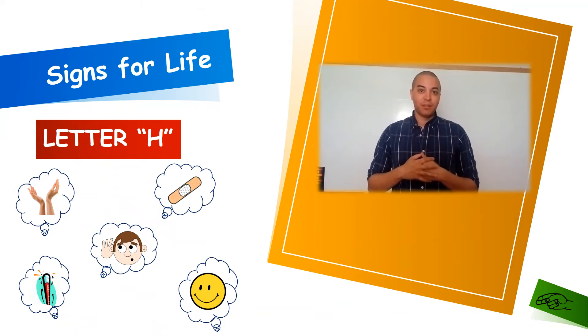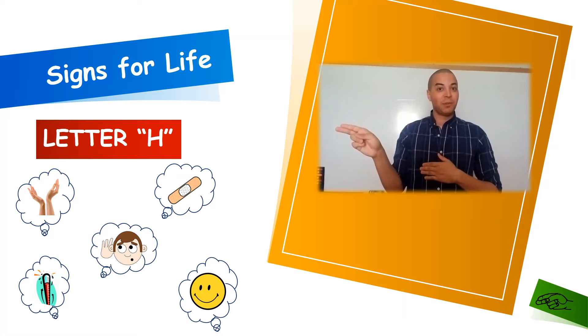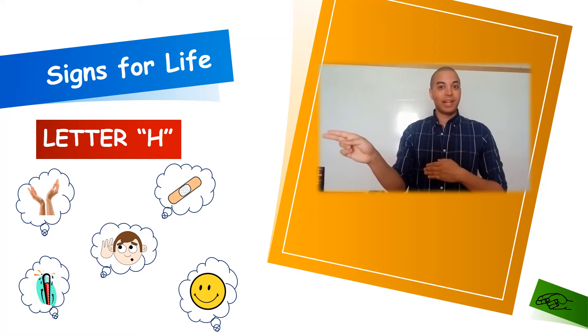Our eighth letter of the alphabet is going to be letter H. To form H, we'll start with an open hand and bring our index and middle fingers together, drop our other two fingers down, and point it outwards with our thumb attached as well.